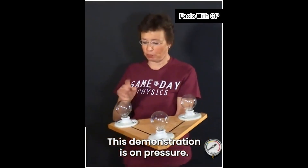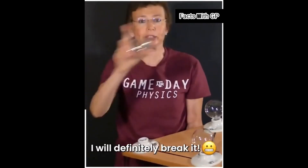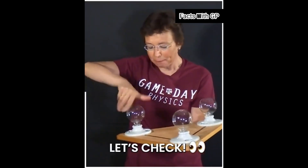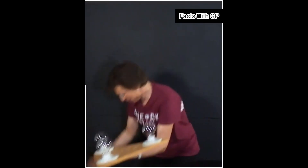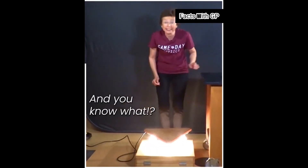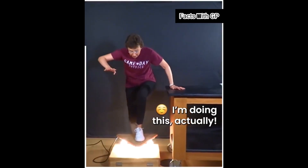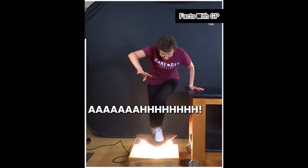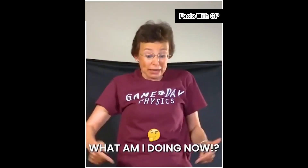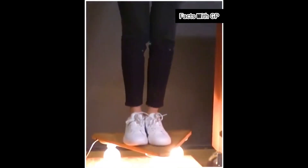This demonstration is on pressure. Each of these light bulbs is very fragile — if I step on it, I will definitely break it. But what if I have three of them? Let's check. I will switch them on and put them upside down, and I will step on them. And it works! I am redistributing my weight among three of them. That's why it works. Pressure.